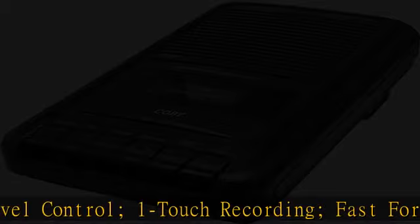Power: 120VAC Adapter included, or 4C Batteries — not included.